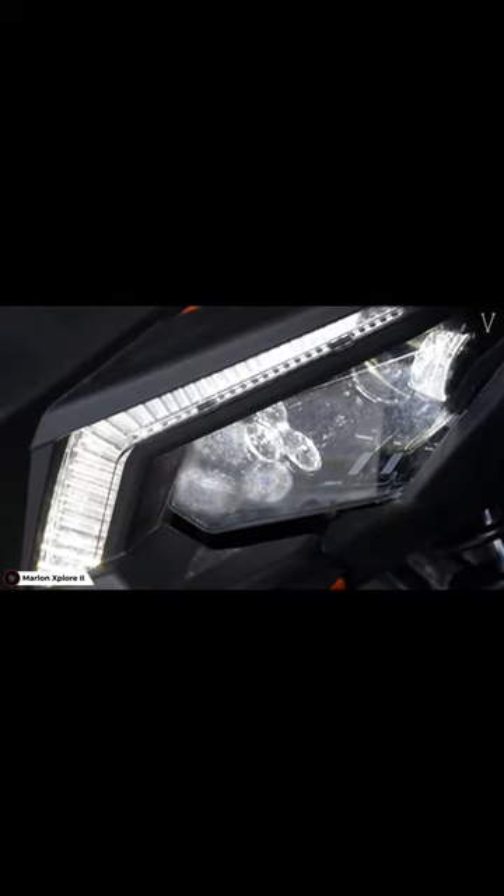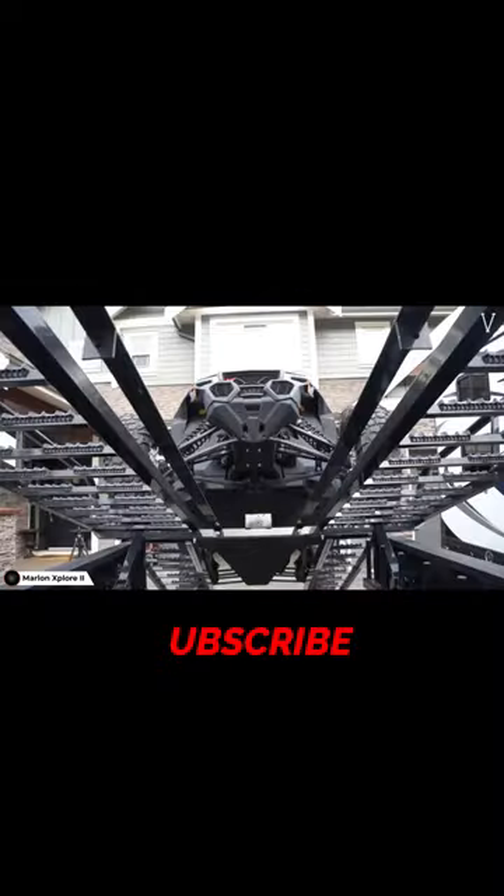Marlon Xplore, in addition to carrying 2 and 4 door side-by-sides, the latest SPS deck can accommodate vehicles up to 120 inches in length maximum.